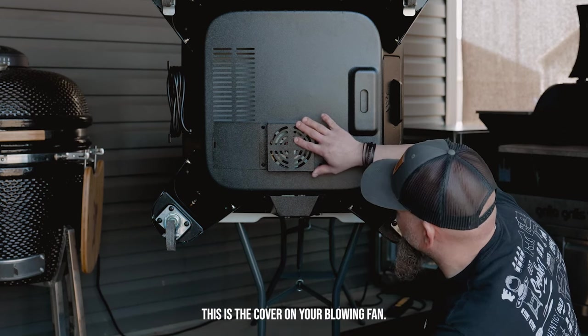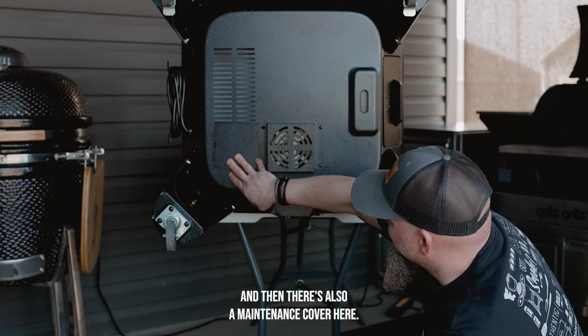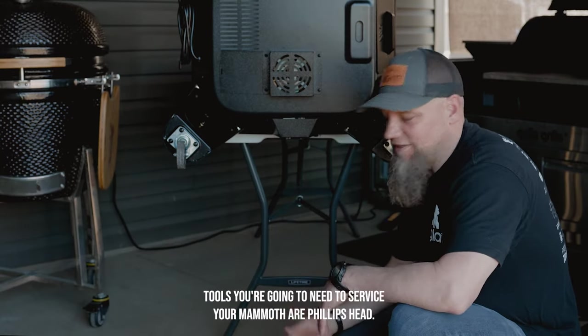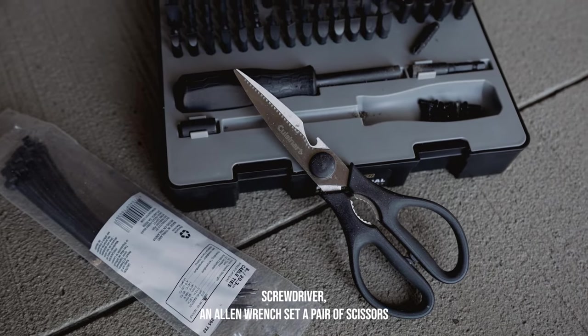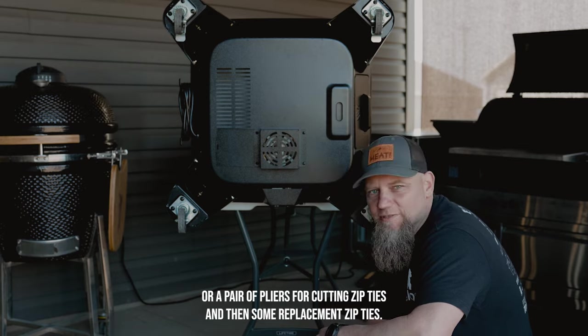You're going to see a cover here — this is the cover on your blowing fan. There's also a maintenance cover here, and a cover here on your auger motor. The tools you're going to need to service your Mammoth are a Phillips head screwdriver, an Allen wrench set, a pair of scissors or pliers for cutting zip ties, and some replacement zip ties.